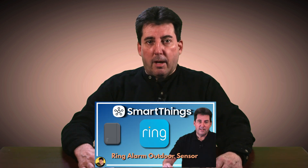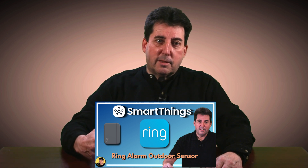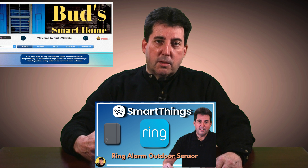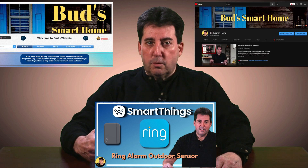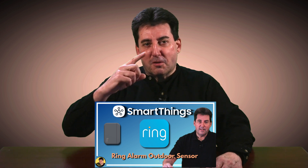I'll show you how to get this set up in just a moment, but before I do, let me mention that to avoid triggering your Echo devices, I'll be using the phrase 'Miss A' in place of the standard Echo wake word. Also be aware that you'll find steps for setting up the Ring Alarm Outdoor Contact Sensor with SmartThings and also with your Miss A devices on Bud's Smart Home website and on the Bud's Smart Home YouTube channel. I'll leave a link to that video in the upper right-hand corner of your screen.